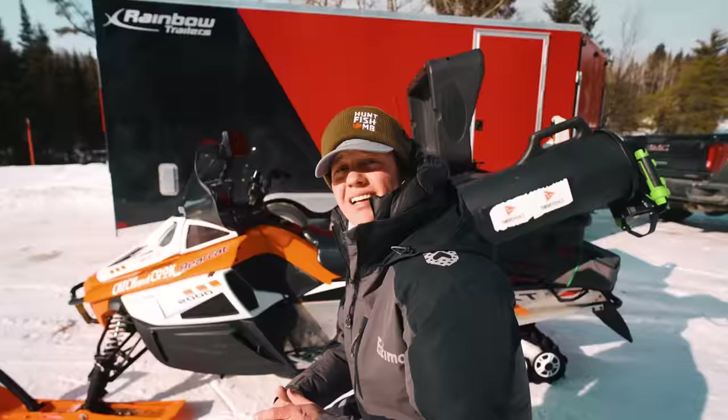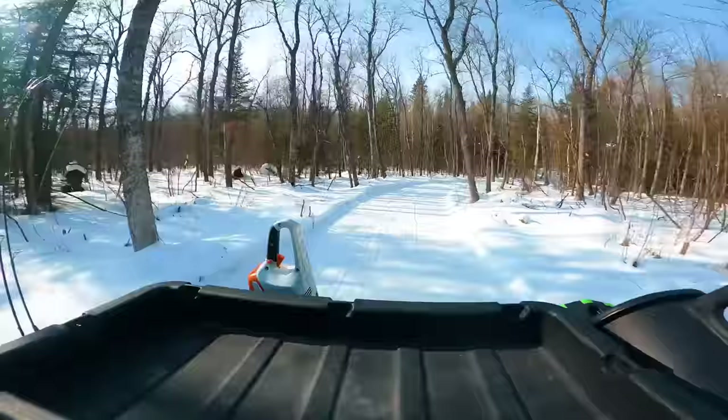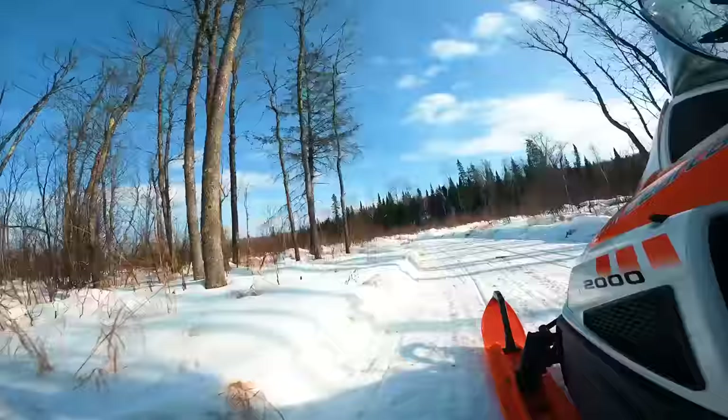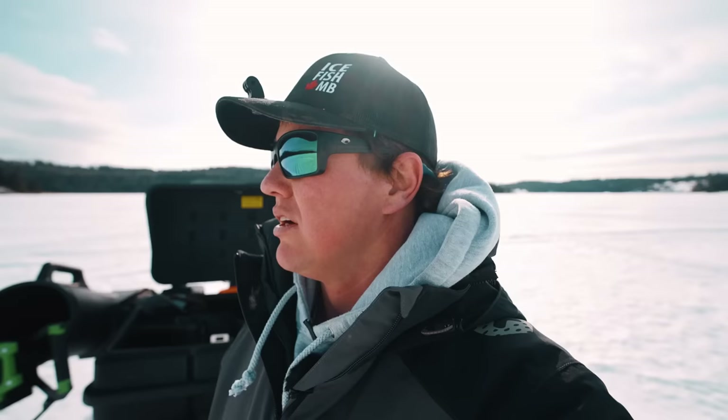Next time you see us we'll be at the lake. Hopefully we can find the lake. Made it to the lake — a new lake, never been here before. So we can catch some bait. That's the thing about Kenora — this is a lake I've never been on before. There are endless lakes. I just won't in my lifetime fish all the lakes here.